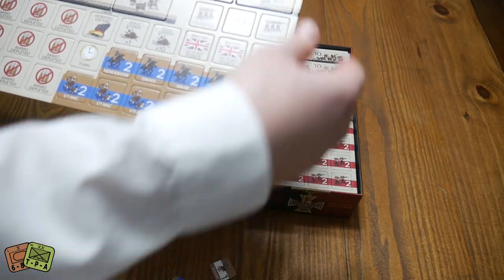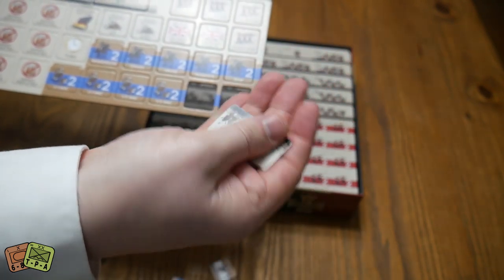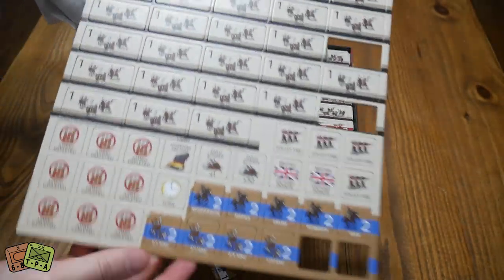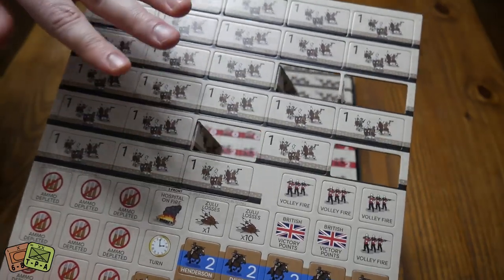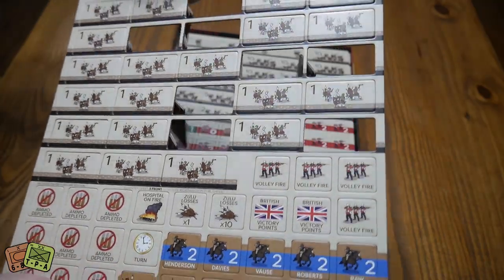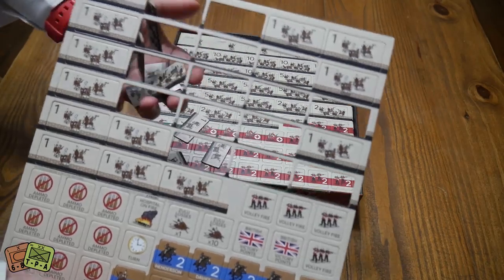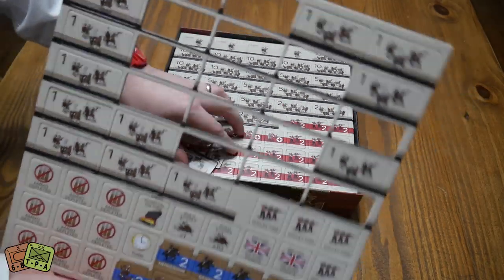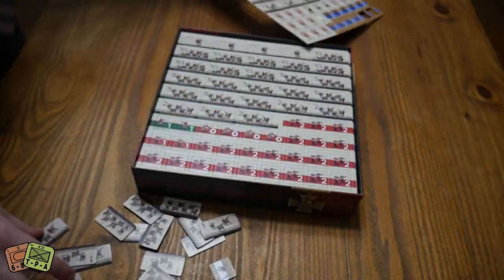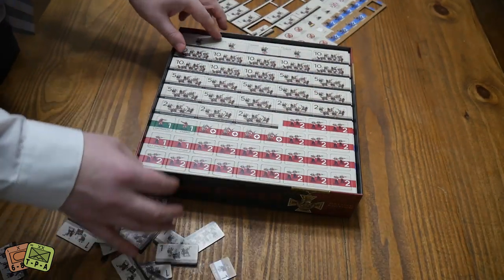And then there are these huge, almost one-by-two-inch counters for the Zulu Warriors. There are a whole bunch of these. I just moved it and they're kind of falling out — that's how well these are cut. You shake it and they all fall out. So if you're opening this in the car because you're excited on the way home, just be careful. These are really, really nice counters — how cool are these huge counters going to look on the table? That's going to be awesome.